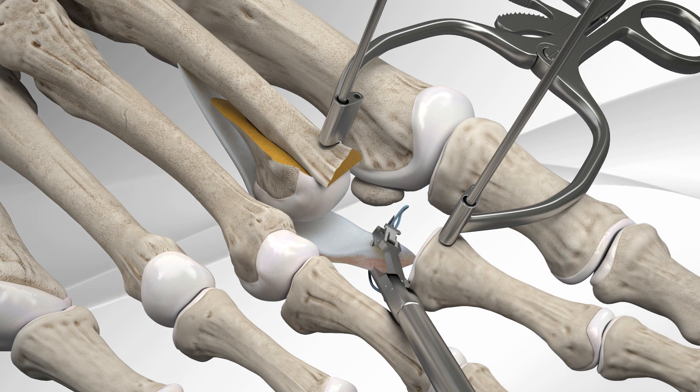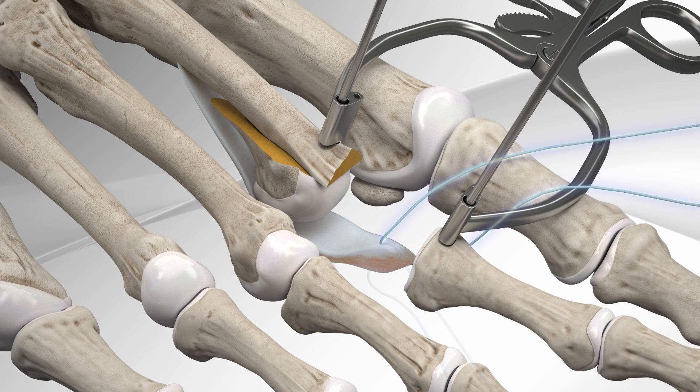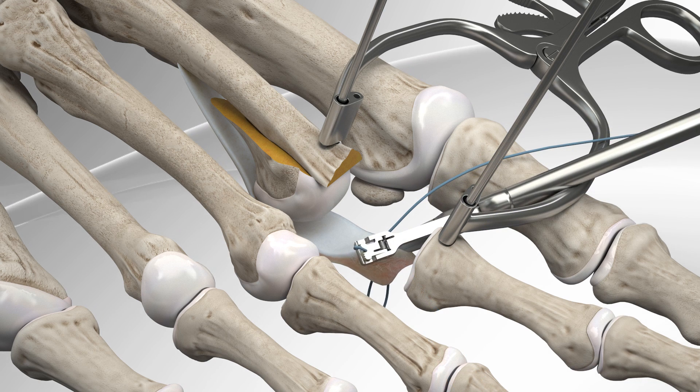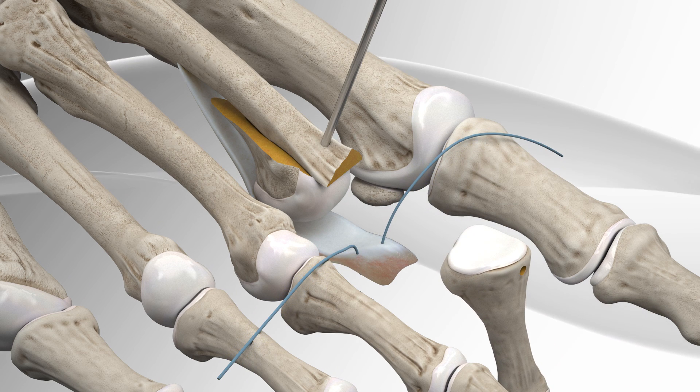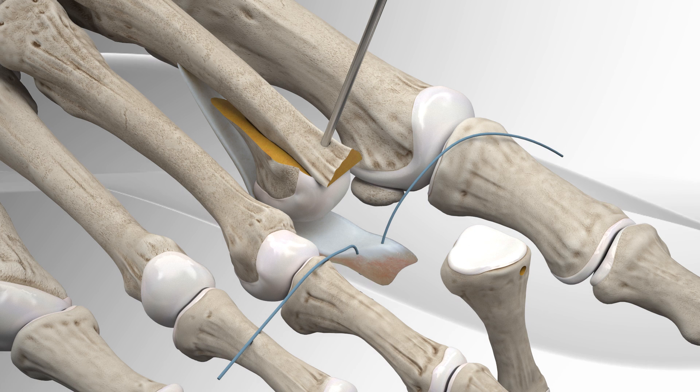Strong sutures, fiber wire, are passed through the plantar plate with the use of a special clamp, scorpion or suture passers. A grasp stitch is obtained to pull on the plantar plate.